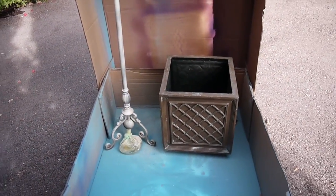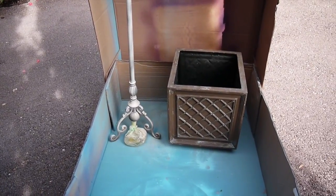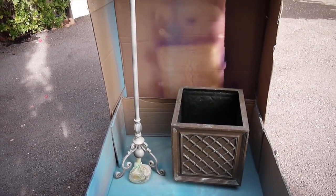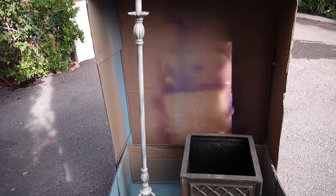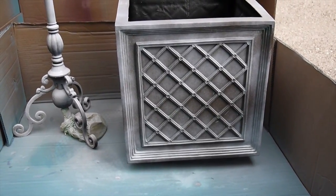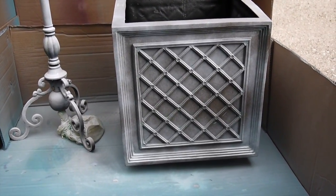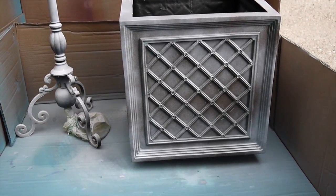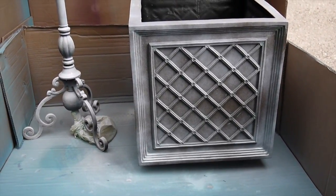So now I'm going to begin spraying it. What you do is you just spray light coats. It's much better to spray multiple light coats than one or two really heavy coats, because you get a lot of blotching and unevenness. Here's after the first coat. It only took me like a few minutes to spray on every side, but as you can see, it's very light — some of the dark is still showing through.